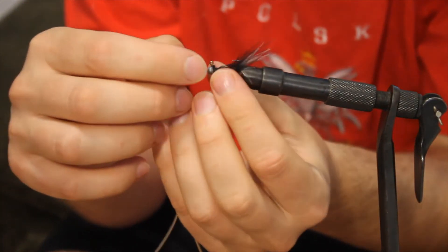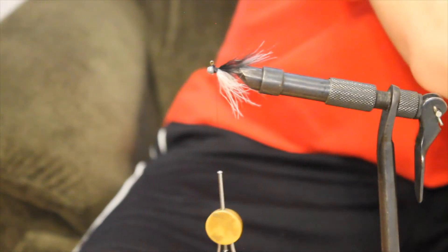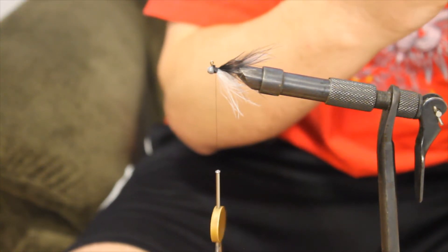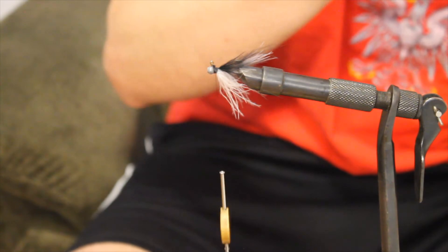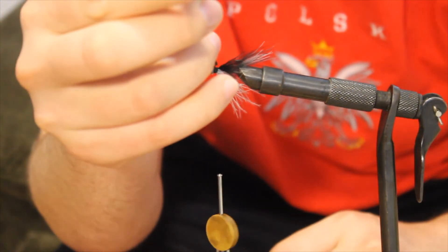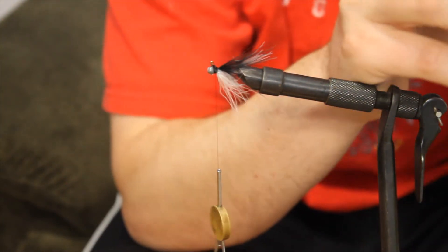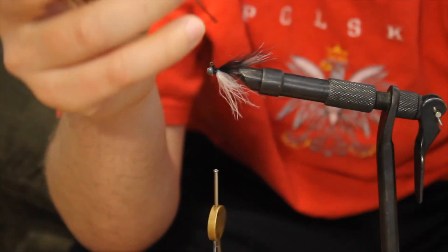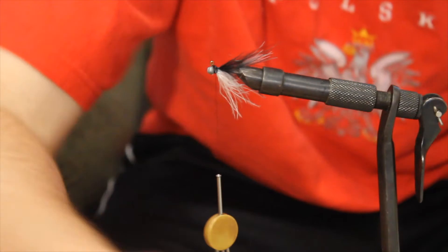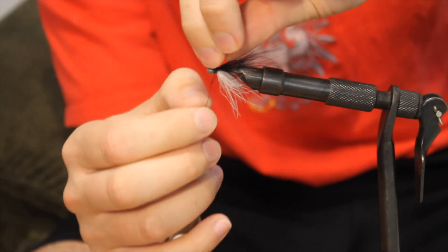Take some fly tying head cement — I've got a little dipper here. All you need is just a drop right on the thread that you were tying in. A little more. Might do one or two more wraps here.